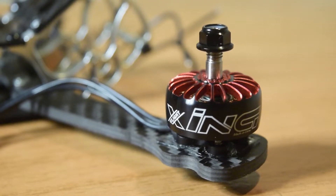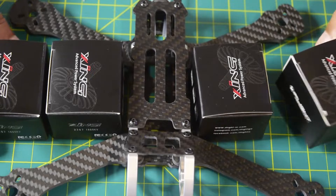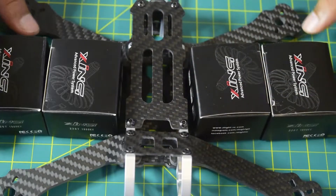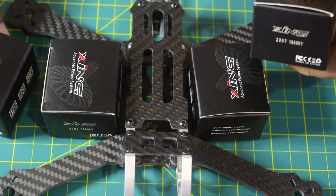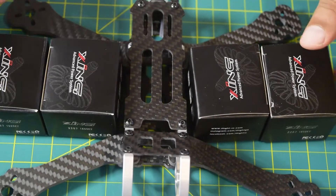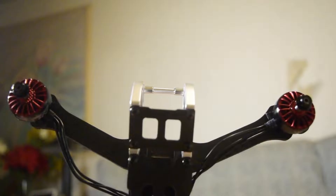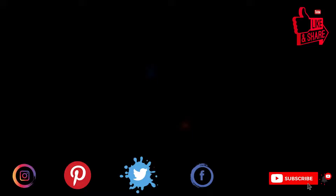Hello guys and welcome to my channel. Today I'm going to show you how to install a DC drone brushless motor onto your drone frame. I have already done the assembly and unboxing of this drone frame, and an in-depth review of this Zing 2207 1800 kV brushless DC motor on my channel. I'll put the link above or in the description. If you're new to assembling drones, watch this video till the end so you don't miss any important instructions.